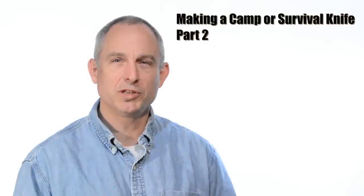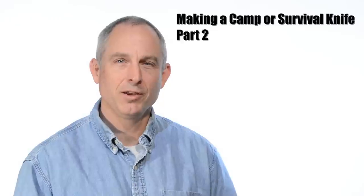Walter Sorrells back with more tips for the knife maker. Today we're going to wrap up our camp knife video.